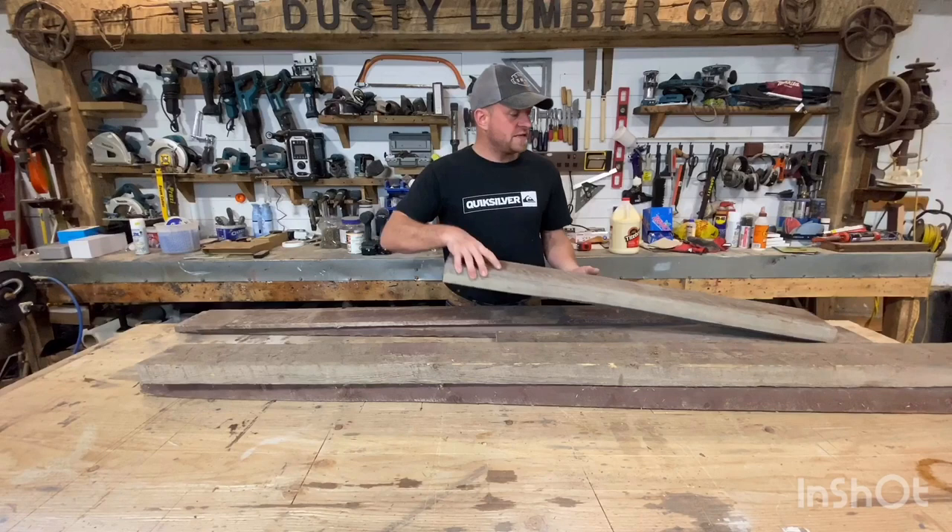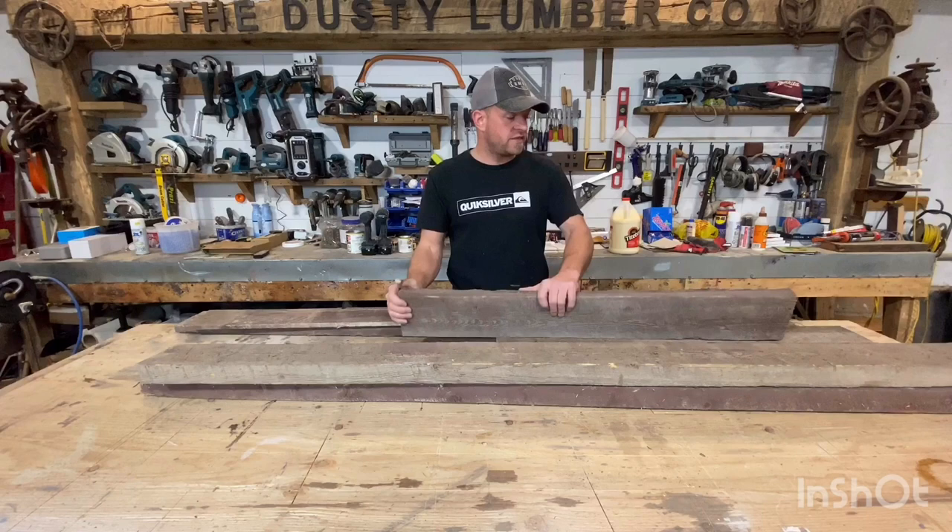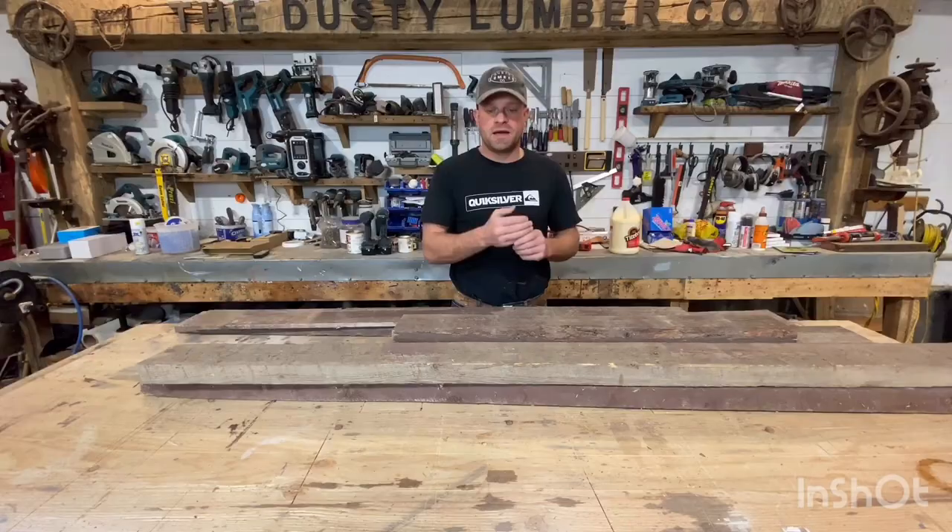The first step is to take our two-by-sixes, which are going to be the outsides of our table. We're going to run over to the joiner, plane down the top side until I'm satisfied with the flatness and the amount of character that's revealed. Then we'll flip it over and plane everything down to a uniform thickness, and then we can run over to the table saw, cut rabbit cuts, and start assembling.